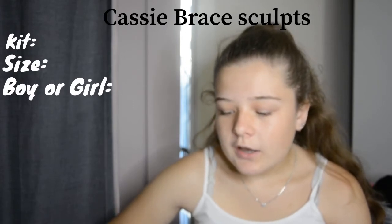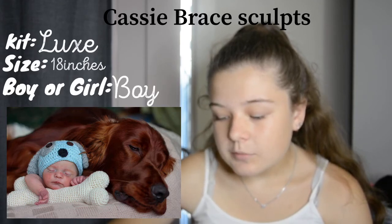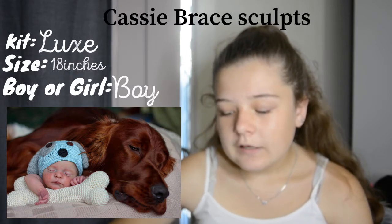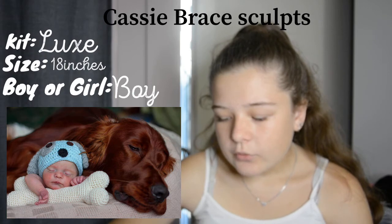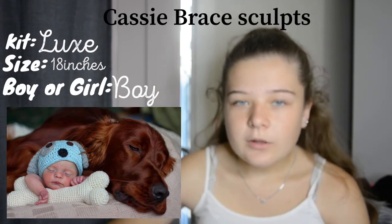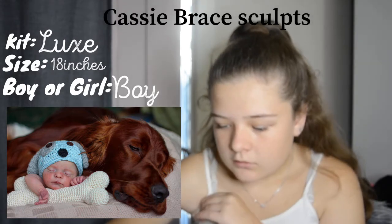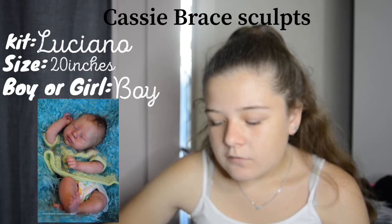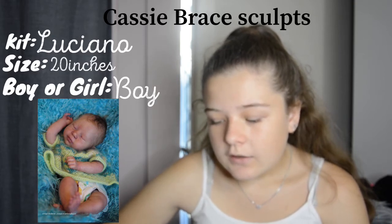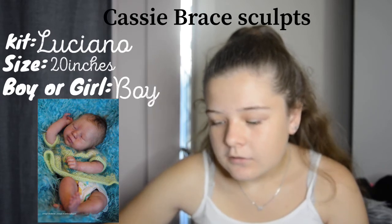Now moving on to Cassie Brace sculpts. We have the Luxe kit — super cute, very newborn-y. You can see he's quite red, very newborn-looking, with a little scratch on his nose, which is kind of sweet. Next is the Luciano kit — it's not my absolute favorite but it's definitely still a cute kit, and the photo shows roughly how I would like it made and painted.